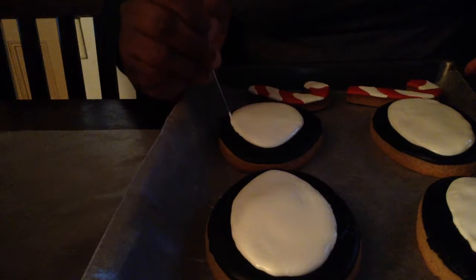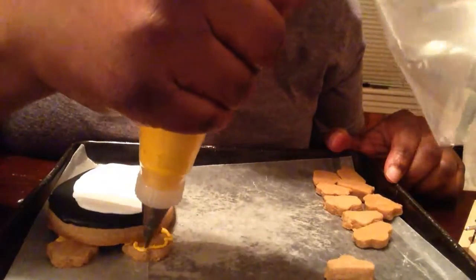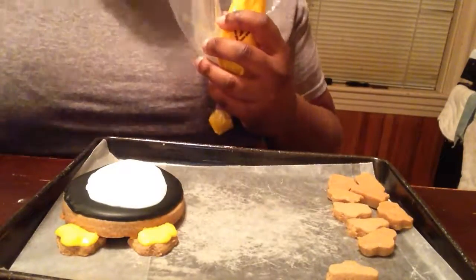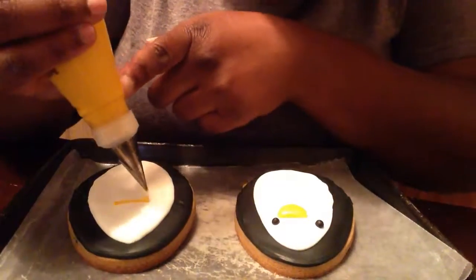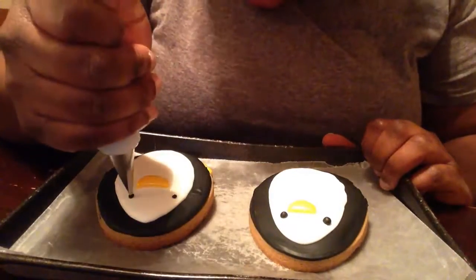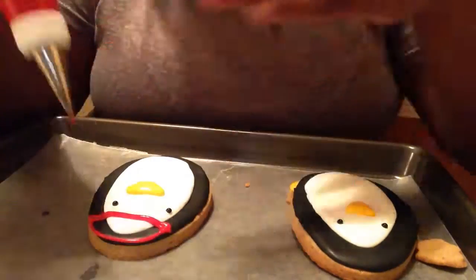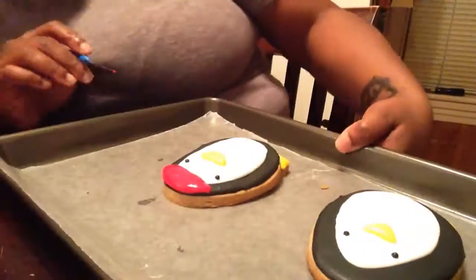Here I'm piping the white centers on the penguins freehand. I debated whether I should trace it out like I did with the walruses or the beards on the elves, but I decided other things are going on on the cookie so I can just pipe it freehand. The feet are mini flower cutters cut in half — I decided to use royal icing as glue and attach them to the bottom of the cookie rather than baking them in.